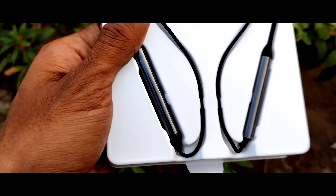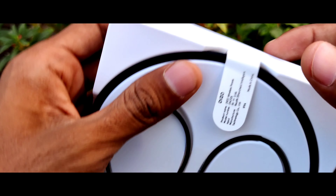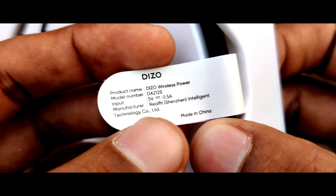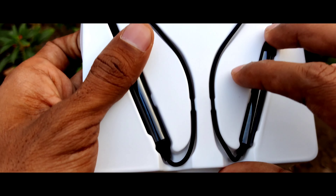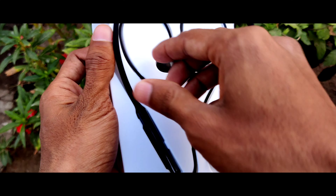And here, as you can see, these are the neckbands. Here you will be able to see 'Visual Wireless Power Real Fit, Shenzhen Intelligent Technology' — and this is made in China, whereas our DZO neckband is made in Vietnam. Let me take it out — you just need to pull it and it will come outside automatically.